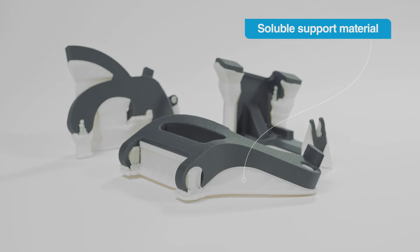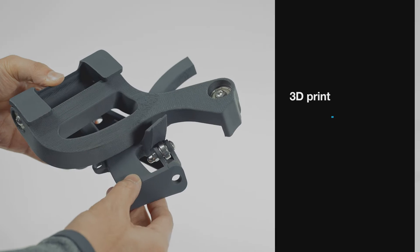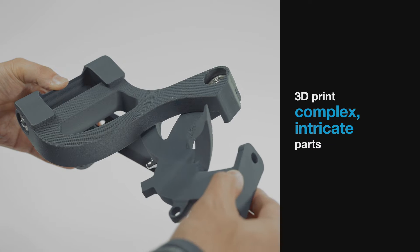These printers also print our soluble support material, so you can 3D print complex, intricate parts like this door hinge assembly.